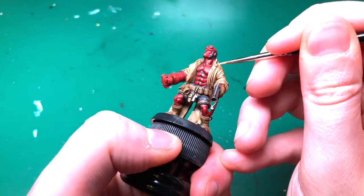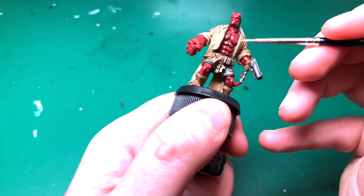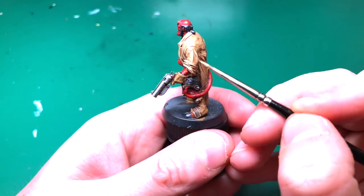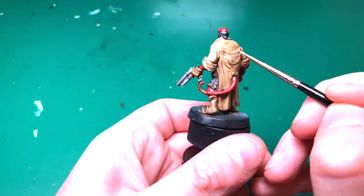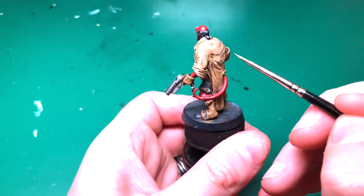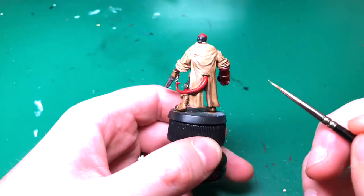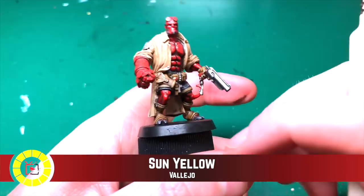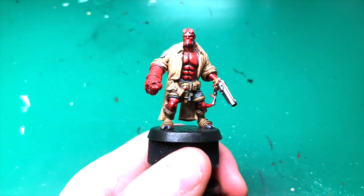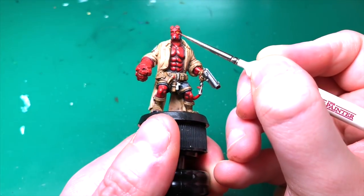Khaki is out once more. I'm using my Rosemary and Co brush with the edge of the brush side-on to the model, which lets me catch the raised parts without going into any recesses — almost like dry brushing but the brush isn't dry. The model is nicely detailed with lots of raised parts on the coat, so the paint goes on super easily and quickly.